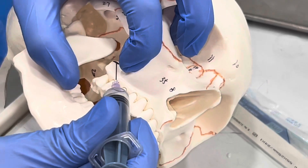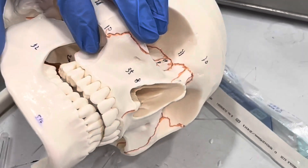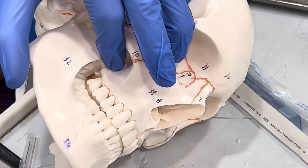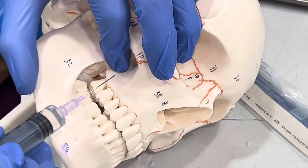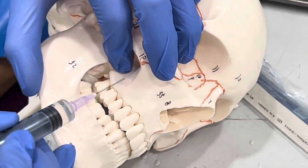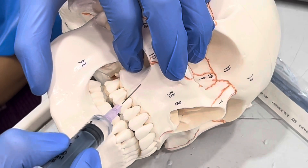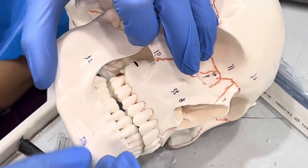This is our target area. After removing the needle, we always compress this area with our finger so that there is no hematoma formation. Please remember: if you want to anesthetize the first molar for a root canal treatment, you will have to add local infiltration at the mesio-buccal root apex. The mesio-buccal root of the first molar will not be anesthetized with the PSA nerve block, so you have to give some local infiltration in that area. That will be all for the PSA nerve block — cheers.